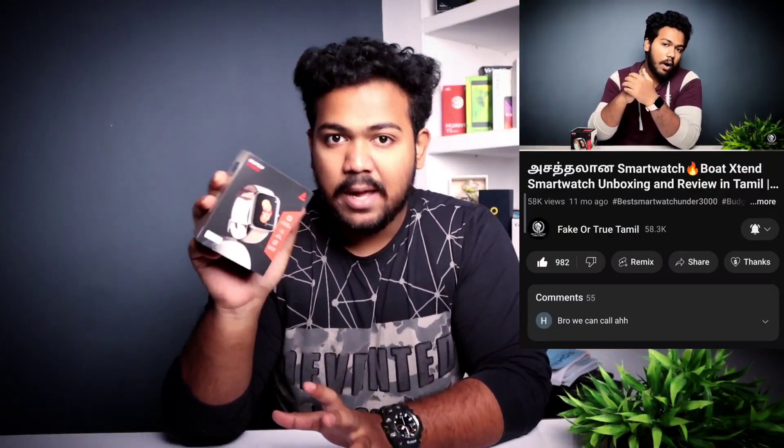Under 2000 rupees, this is a great gift option. It comes in many different color variants. There are also many different features, including 5 ATM dust and sweat water resistance, so it can handle splashes. There are many features to check out.